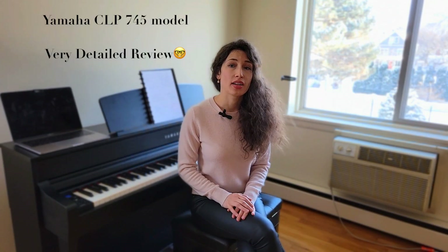Hi, welcome to my channel. This is Daria Piano, and this video is a review of a Yamaha digital piano model CLP745 — the one I have right here. I acquired it back in September 2021, and I've had a few months with it, so I can share my honest opinion with you. Let's discuss the sound.